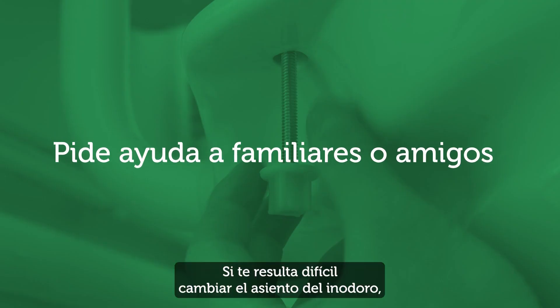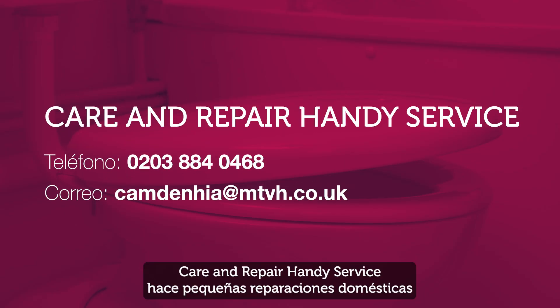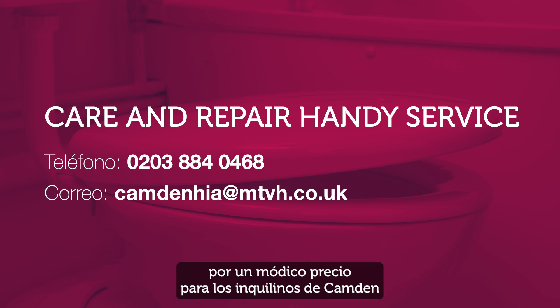If you find it difficult to change a toilet seat, ask your family or friends if they're able to give you a hand. The Care and Repair Handy Service carries out small home repairs for a small fee for Camden tenants who would otherwise struggle to get them done on their own.